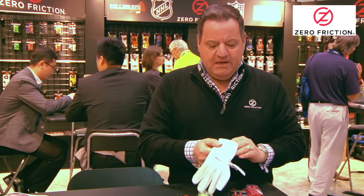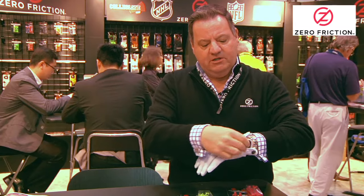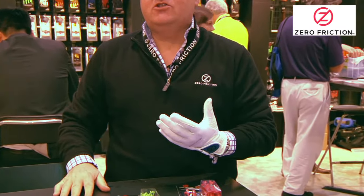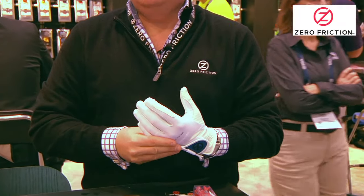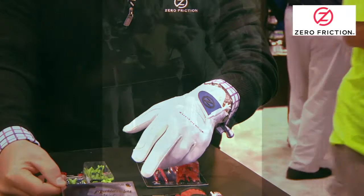It's extremely unique. It's made with spandex on the back of the hand — all this white material is spandex. It fits like a seal suit is the best way to describe it. It goes on snug and moves with the motion of your hand, thus the name Motion Fit.